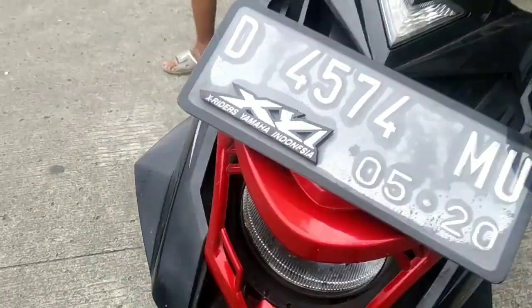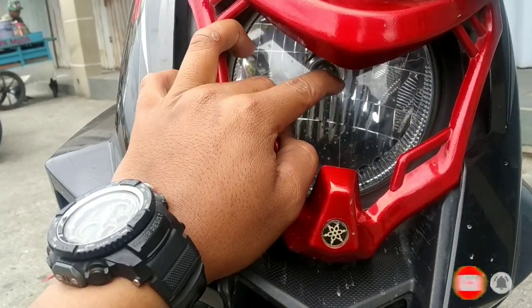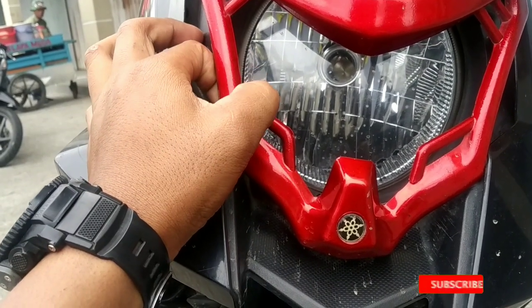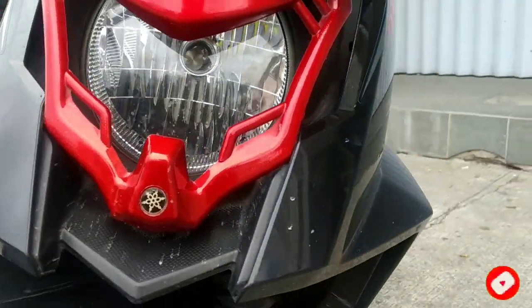Terus turun ke — aduh, auntis banget, ini matak cantik nih. Ini memakai tamengan dari lampu Pixen. Ini memakai lampu Pixen.